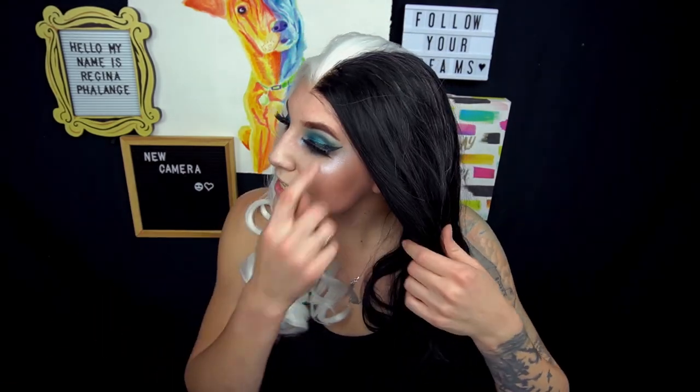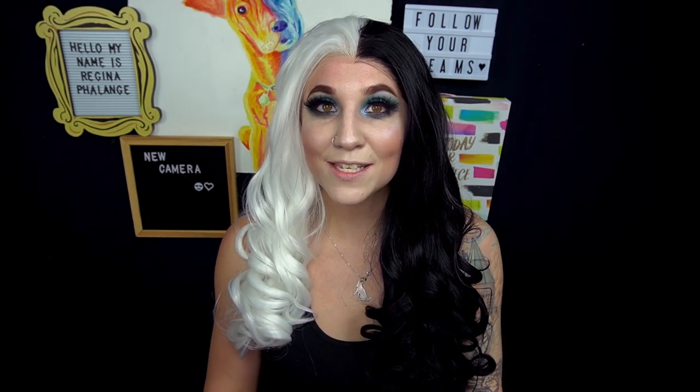I've tried using the straps in the past and found they give me a headache because it makes the wig cap too tight. This wig is really, really pretty and I'm excited I now have it in my collection — I'm looking forward to doing Cruella de Vil or spooky content with this style. I hope you guys enjoyed this video and found some of my tips useful. Thank you so much for watching — please give it a thumbs up, hit subscribe, and I'll see you in the next video.